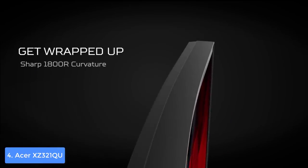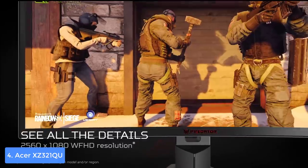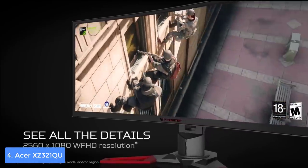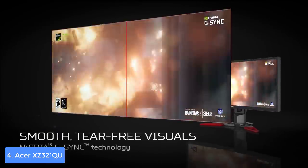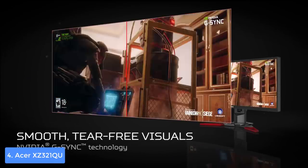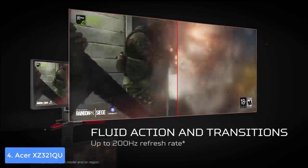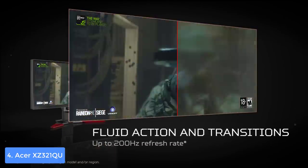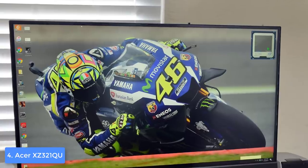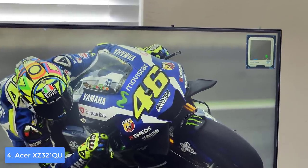This unit uses a curved 1800R widescreen VA panel with WQHD resolution of 2560 by 1440 pixels and wide viewing angles of up to 178 degrees. You can adjust the picture via six-axis color adjustment, so both gamers and professional users can benefit. It is HDR ready and uses AMD FreeSync technology to reduce screen tearing. Overall, the Acer XZ321QU is the right choice if you want rapid refresh and response rate without spending a fortune.